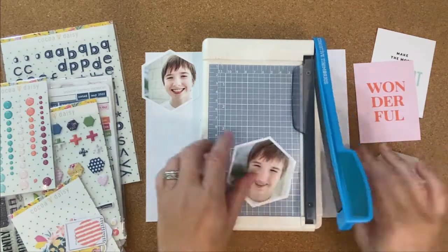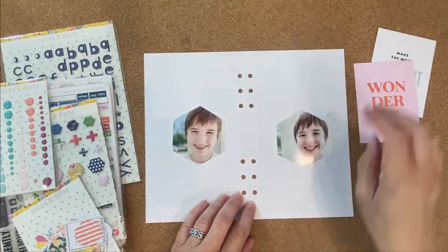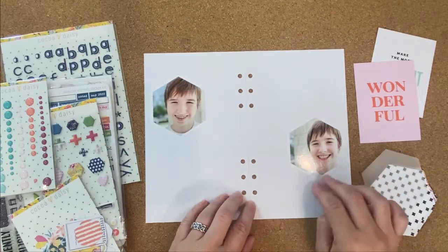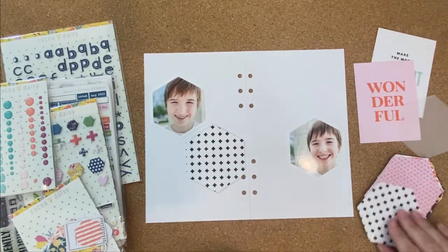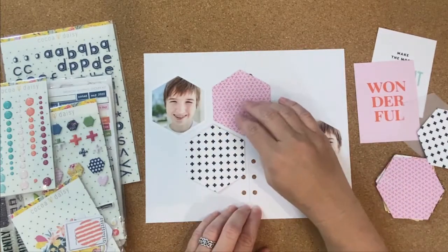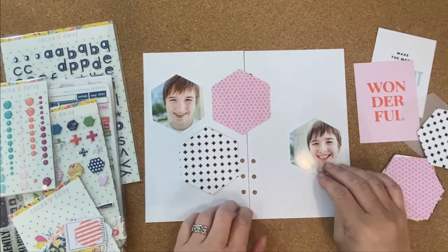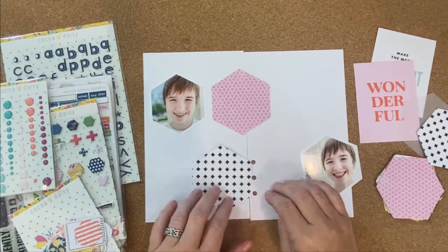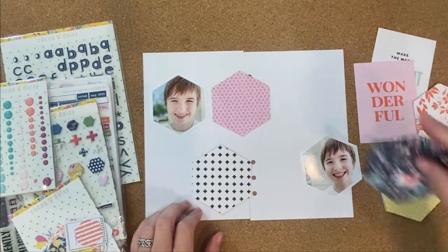I'm going to get the final one trimmed out here. On my Cameo, I also used that same shape to cut some hexagons from the patterned papers that are in the kit, and I'm just going to place those where they meet up together like a puzzle to get the shape all the way across my background. This is three different patterned papers — a yellow, a pink, and then the black and white little plus sign.